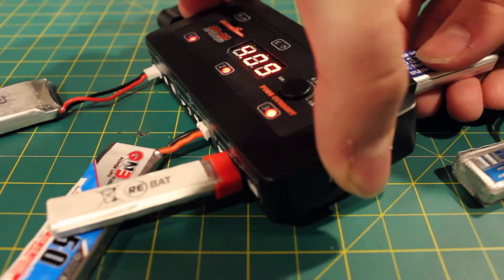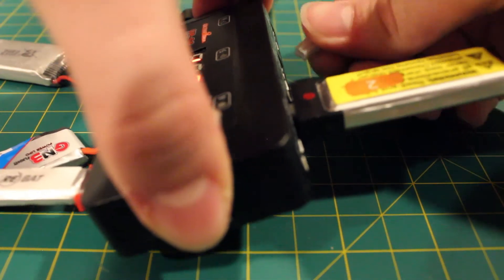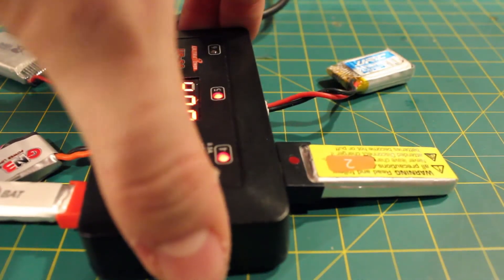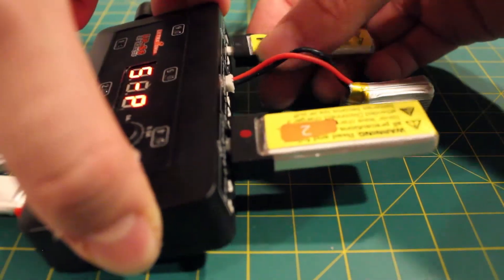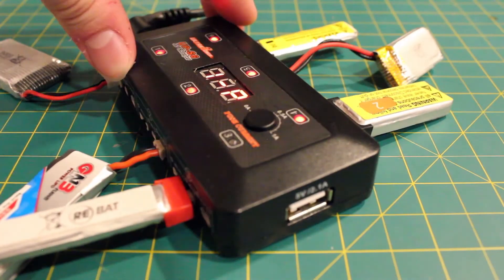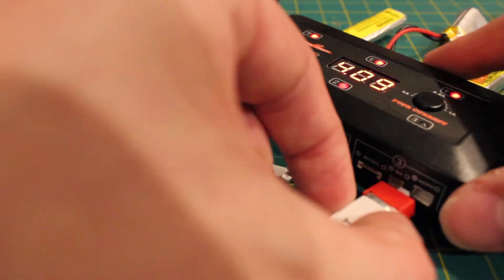Let's go to the back and get this juiced up with a little more batteries. Let's throw another Nitro Nectar on the charger here. This thing is fully loaded — all loaded up, batteries charging up a storm.